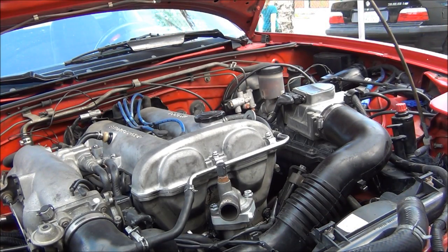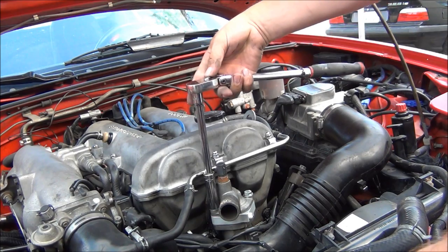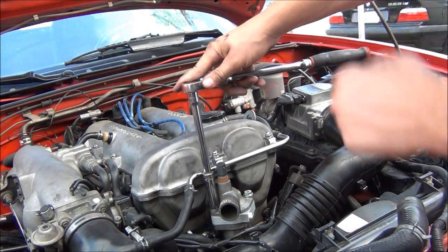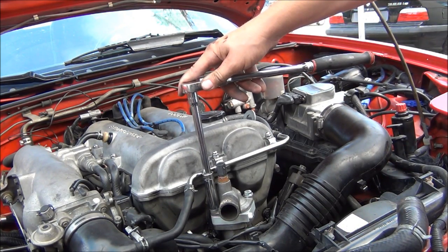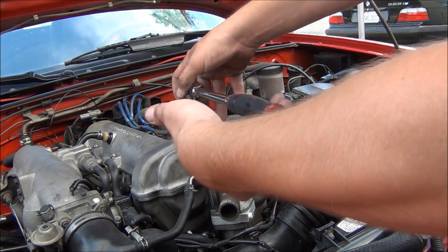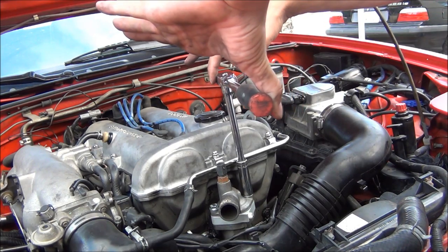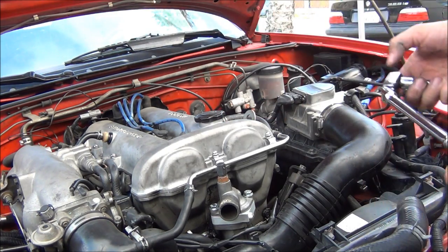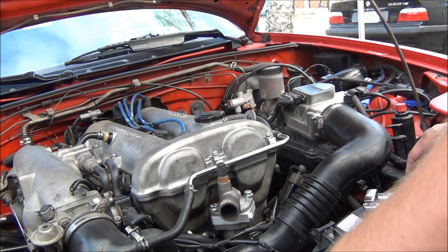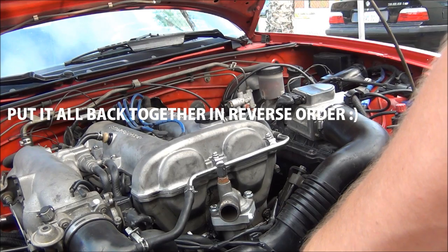Now that your bolts are hand tight, here's an idea of how tight you want to make these so you don't over-torque them. I've seen people strip the threads and break these bolts — it's really unnecessary. A lot of people over-tighten things. These are basically hand tight; I'm going to give it about another 90 degrees on the ratchet — just like that. I could do it with just my thumb, not using much force at all, just tight enough to snug it down. The threads are aluminum so they can strip pretty easily.